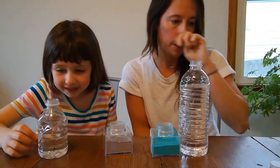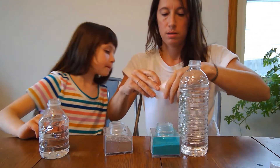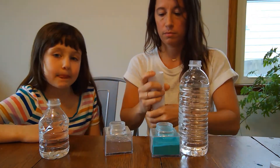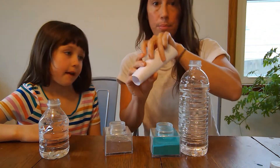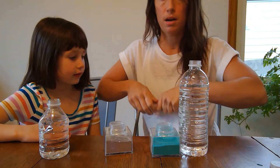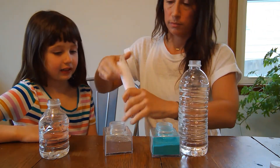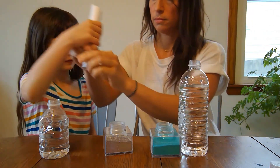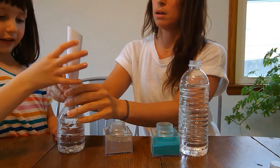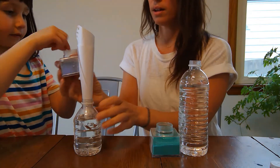Once the water has gone down a little bit, you'll make a funnel with your paper and put it on top of your bottle. I'll make my funnel a little bit tighter so it opens up a little bit. Perfect. And then we'll pour in some of our glitter.